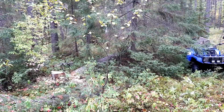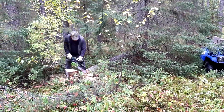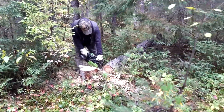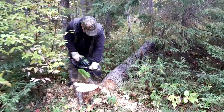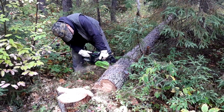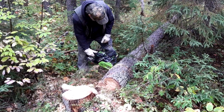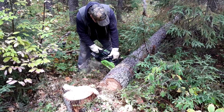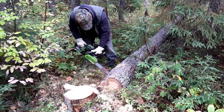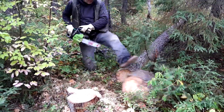Beauty — I'd say that's a success. It's fairly rotted. I'm going to cut this off square here. See how this cuts now. Beautiful.